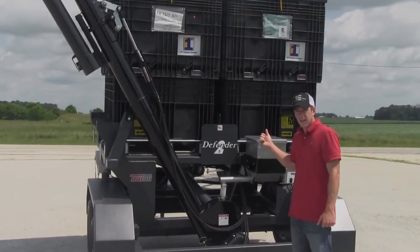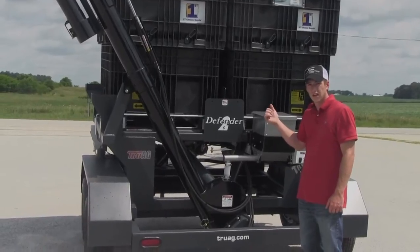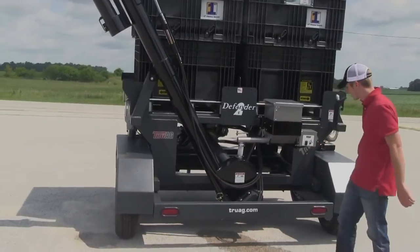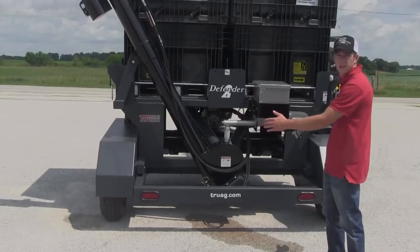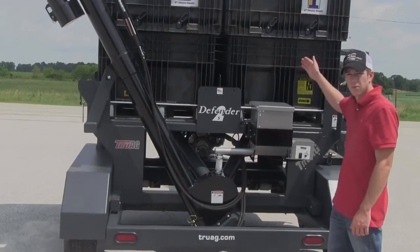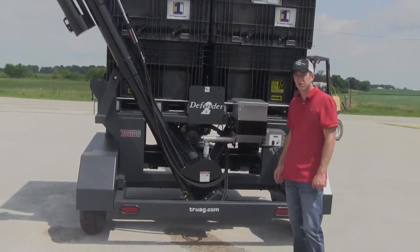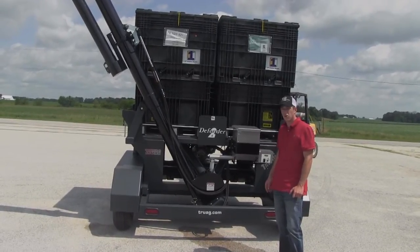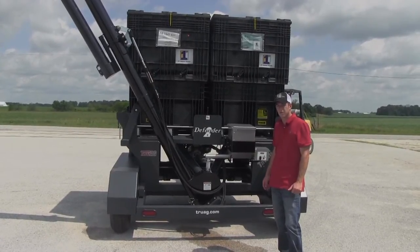We know during planting we don't like to go very slow, so as we run these things through waterways and over hills, you want that extra ground clearance. If you look at the Truag series, look at the wheel base width compared to the boxes — it is much wider than the competition, mostly by over a foot and a half. This is the widest transport seed caddy you'll find on the market, and that's keeping the farmer in mind. You'll be able to haul these at faster speeds down the road, get that planter filled up, and get back in the field.